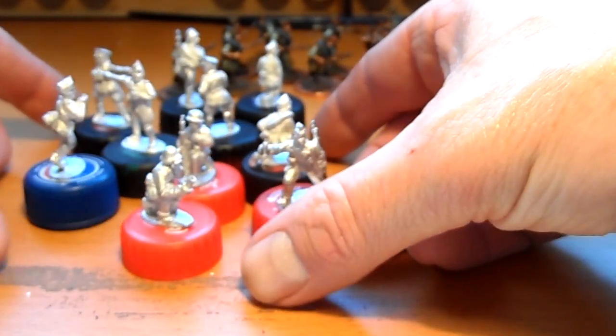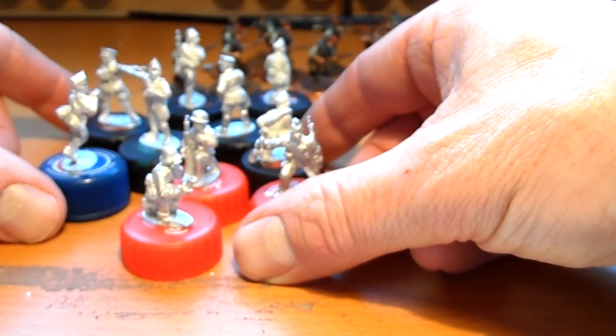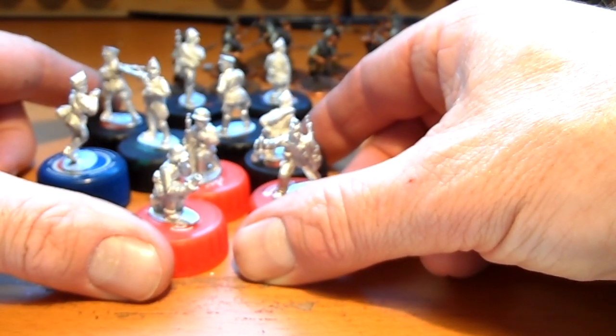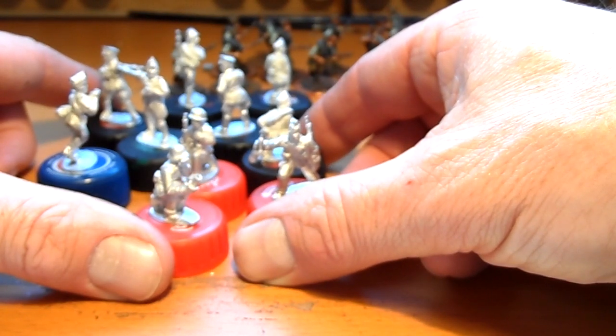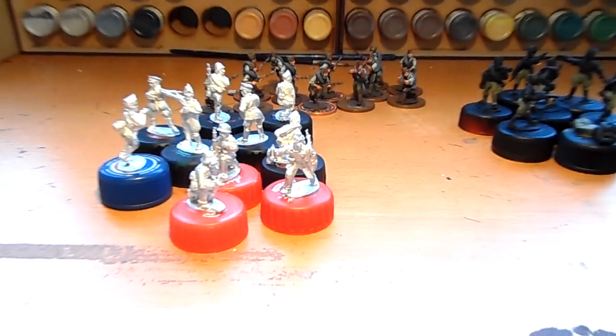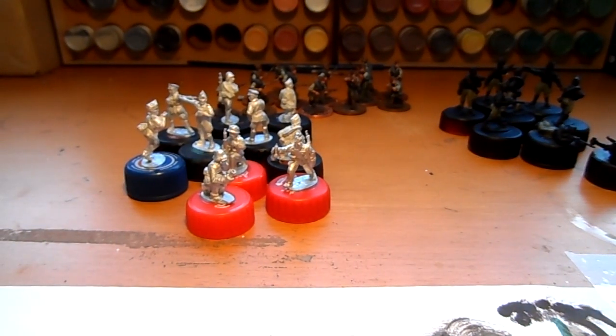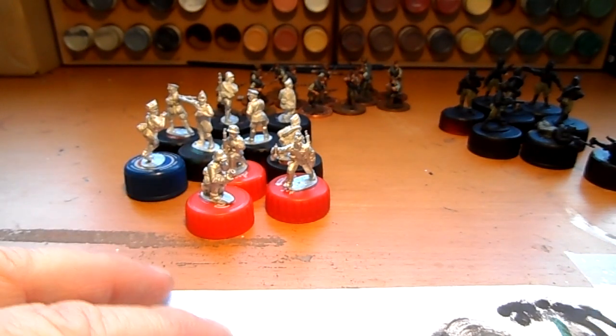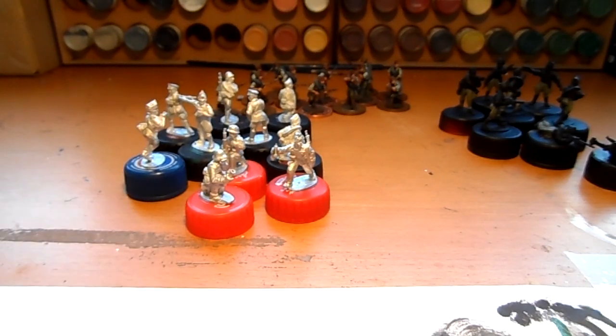The end is in sight for the Spanish Nationalist forces. I've got a cannon which I picked up that weekend, and a light anti-tank gun. That will be it for the Spanish for a while, and then we move on to new things. Alright fellas, thanks for watching.